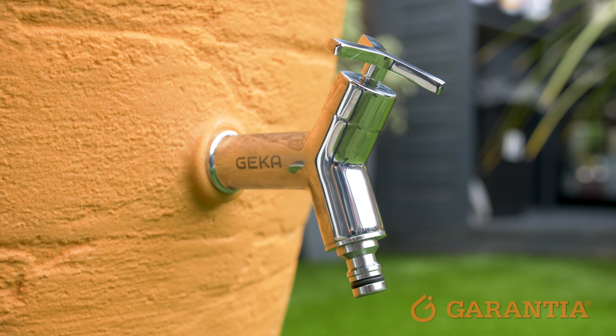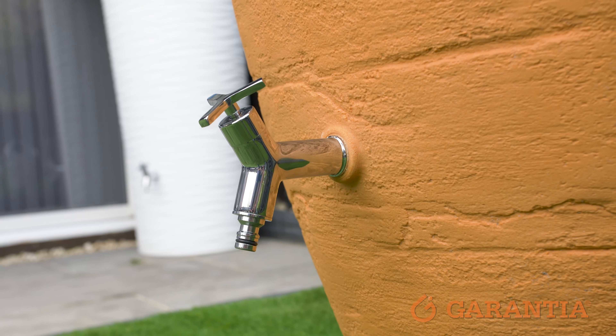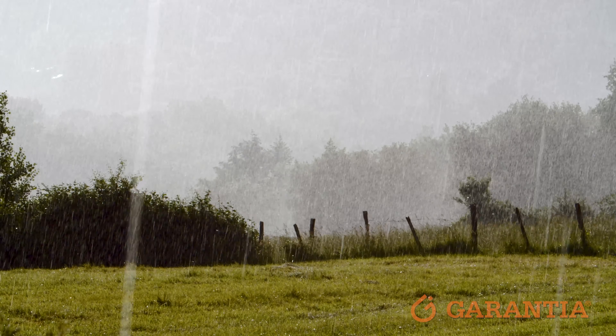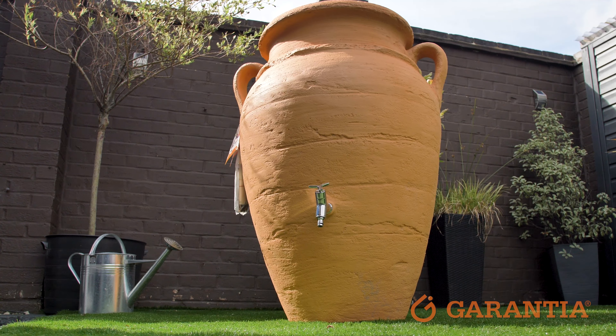This stunning water butt will arrive with a tap included. As you can see, the tap is situated about a third of the way up the water butt for a couple of reasons. This is so that you can extract the water easily with a watering can, but also for poor weather conditions, your water butt is stable because there's a level of water underneath the tap, keeping it steady.